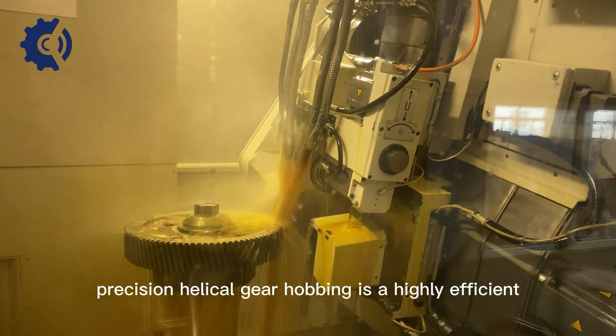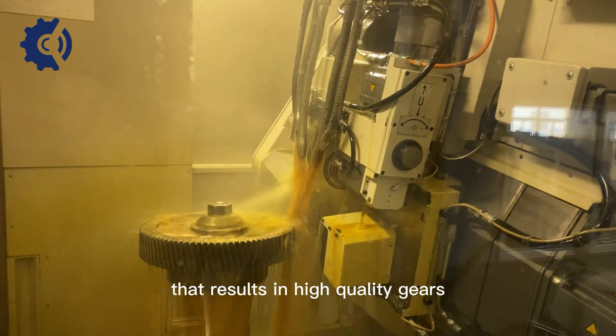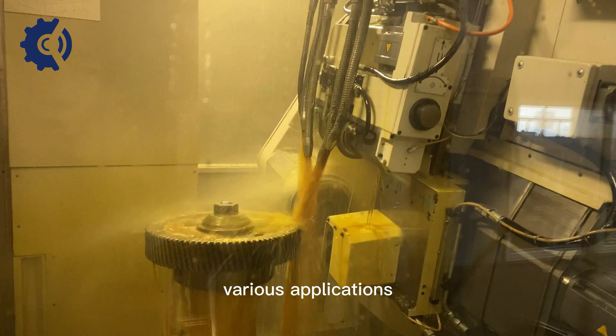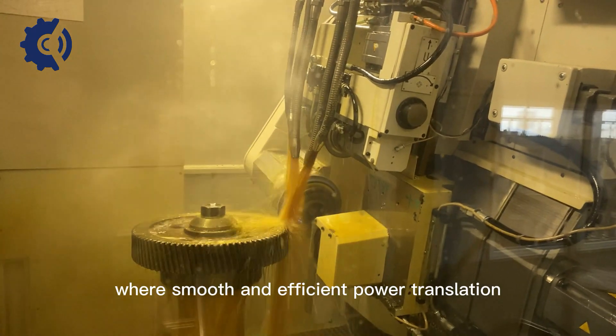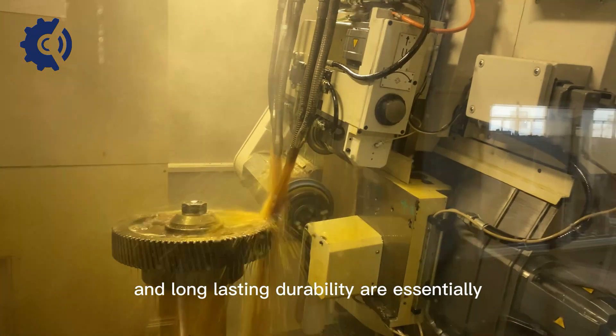Precision helical gear hobbing is a highly efficient and repeatable process that results in high-quality gears suitable for various applications where smooth and efficient power transmission, minimal noise, and long-lasting durability are essential.